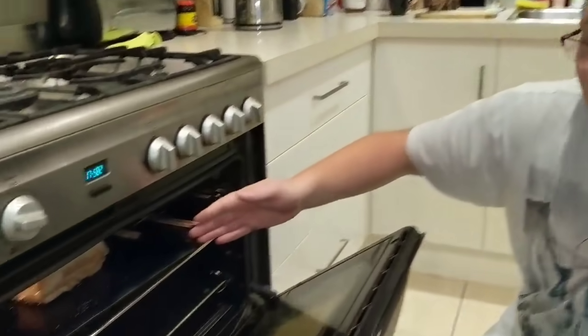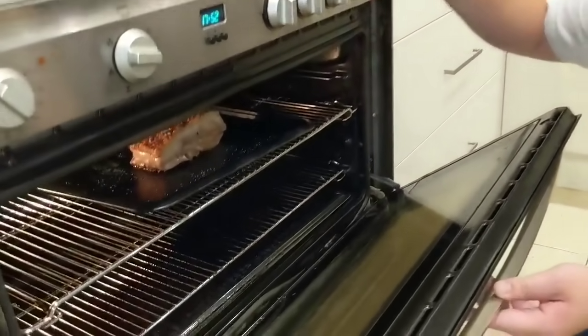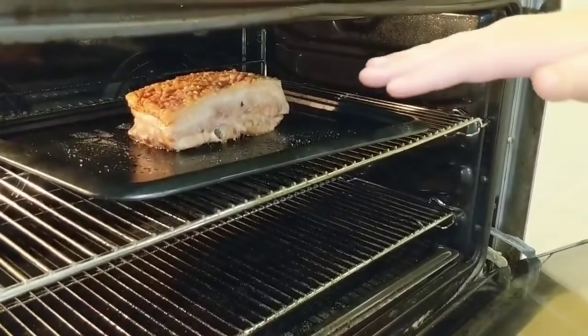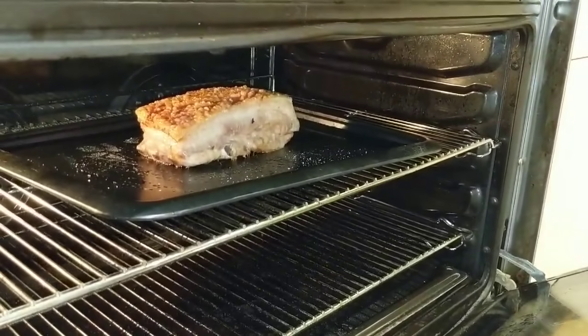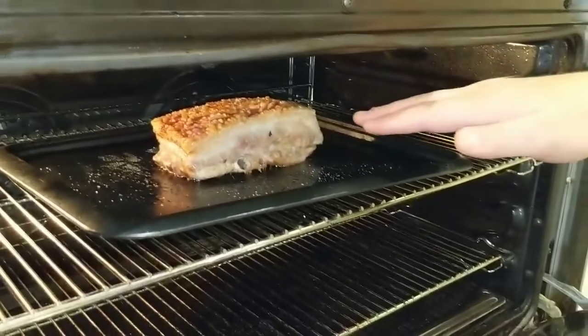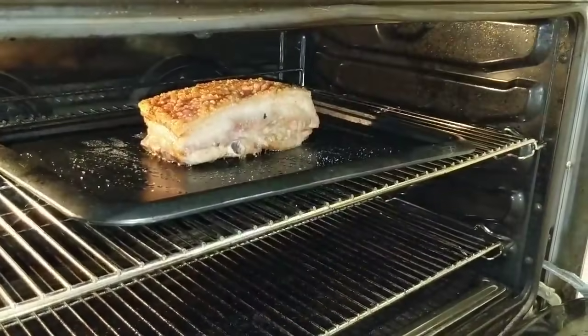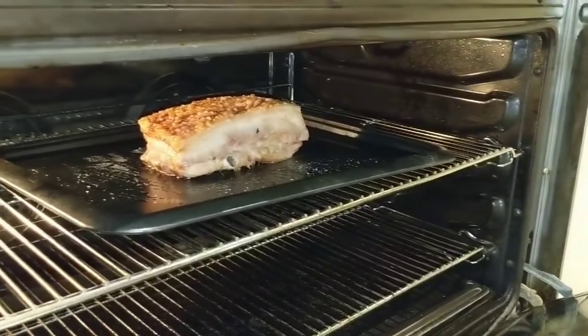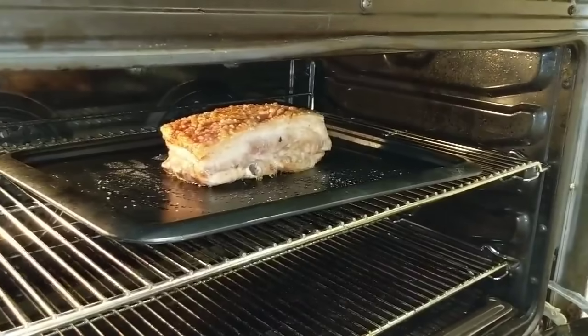I've had direct heat on top of the pork and that's getting us a nice crackling. I do that for about half an hour to 45 minutes. Once the crackling is perfect, we're going to get the meat nice and juicy and tender — we reduce the temperature and cook it for about an hour and a half, maybe two hours, to get the perfect pork crackling.